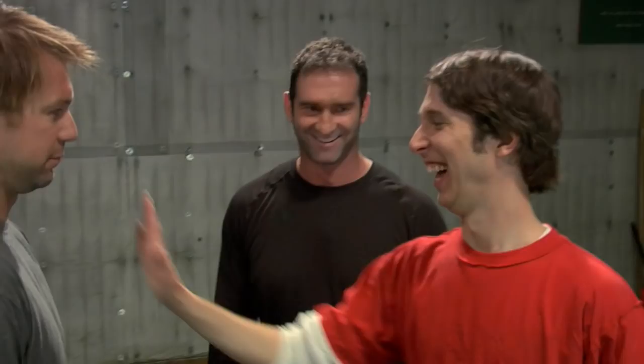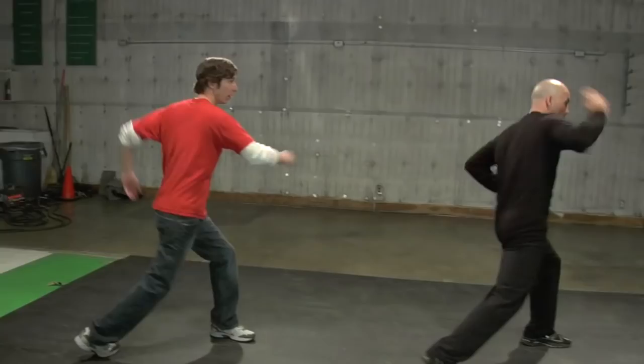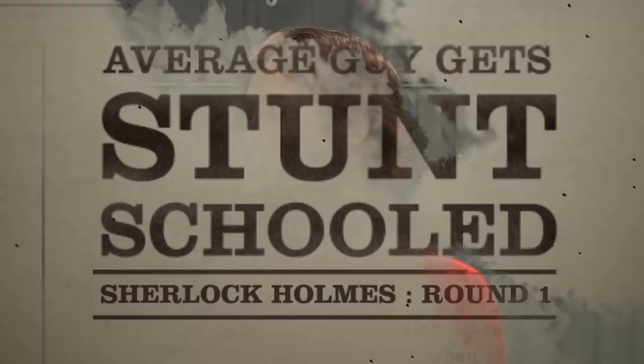Focus on what you're doing and do it. Welcome to Stunt Schooled, round one.